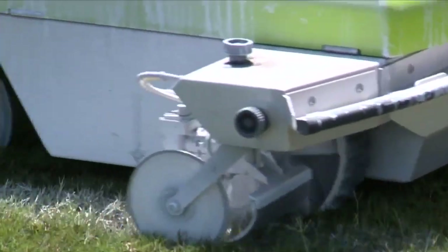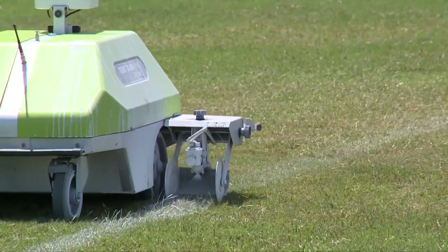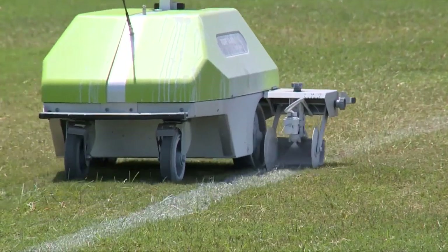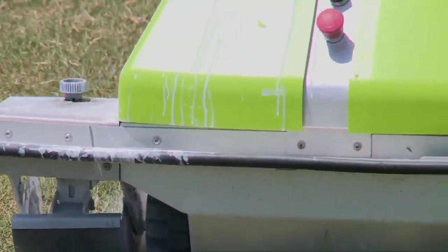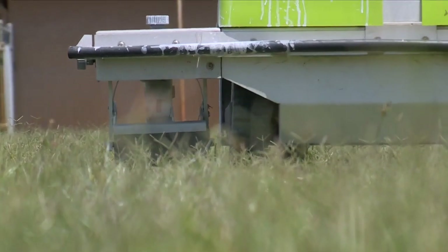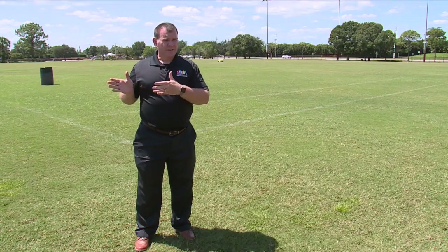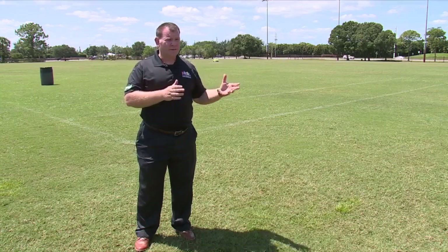We're in the process of designing and constructing two regional parks, one in Tradition and one in Torino. They're going to have a lot of multipurpose fields, football fields, and baseball fields — so that's going to take a lot of staff hours to line those fields.